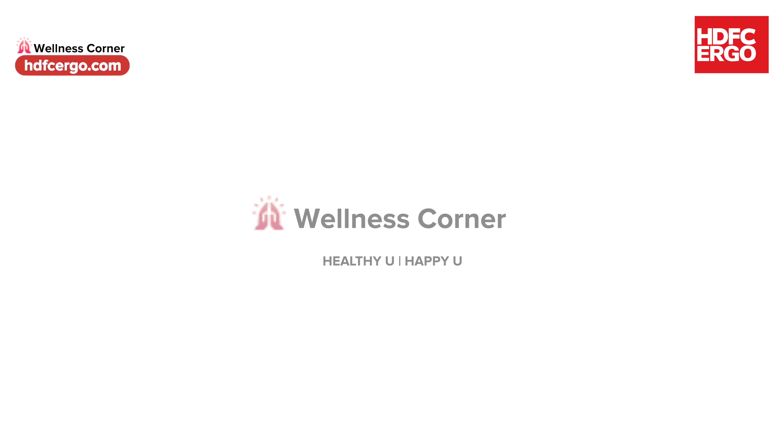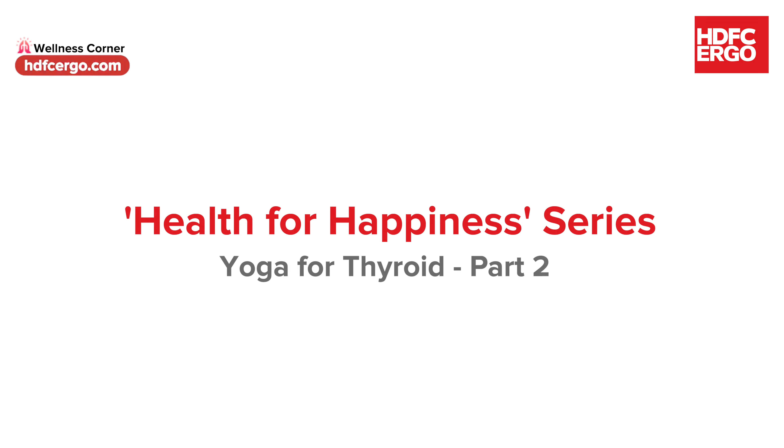In continuation to our Yoga for Thyroid series, we have a few more asanas that can help improve your thyroid function. Namaste, I am Priyanka and I welcome you to another session with HDFC Ergo Health for Happiness. Today we will see how yoga can improve the thyroid function and balance it out. Let's start.